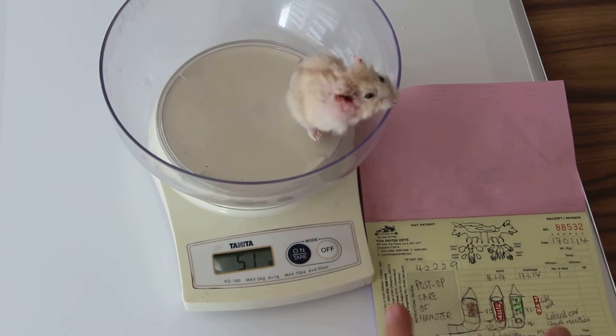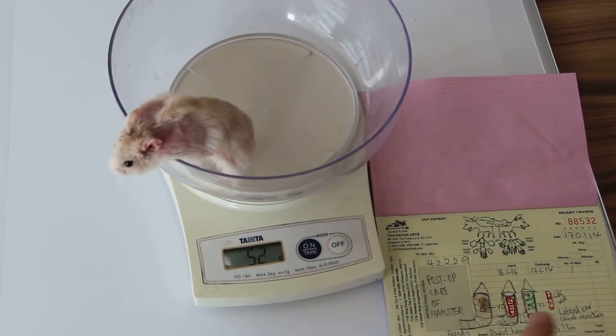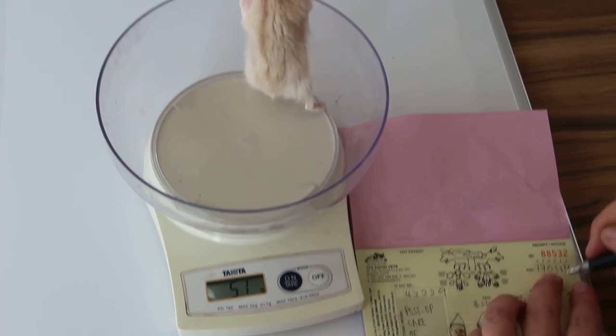First of all, we weigh the hamster the second day after surgery. The hamster's weight is then recorded. Yesterday before surgery it was 58 grams; now it's 52 grams.